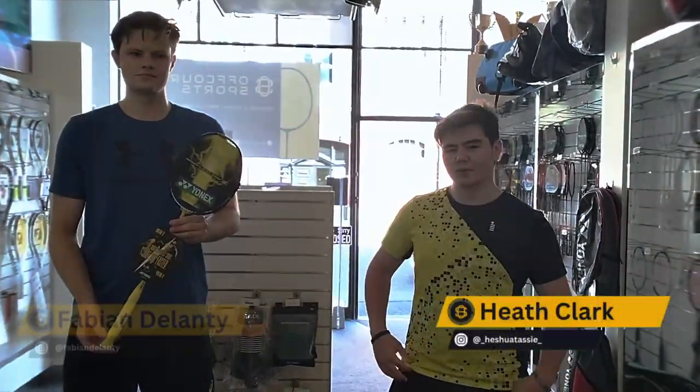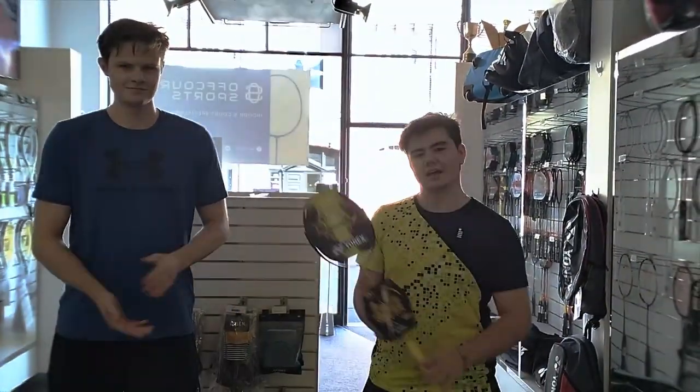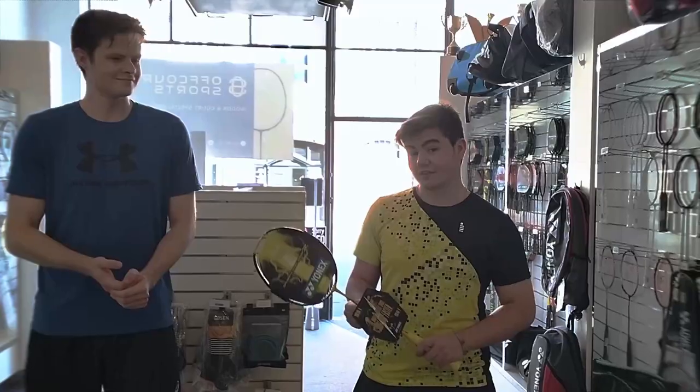Hello everyone, welcome to Off Court Sports and today we will be reviewing the Yonex Nanoflare 1000Z. So we'll head down on court and see how this one plays.